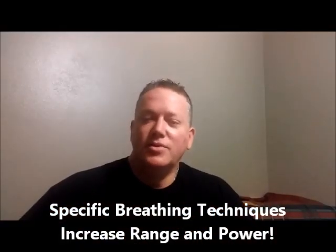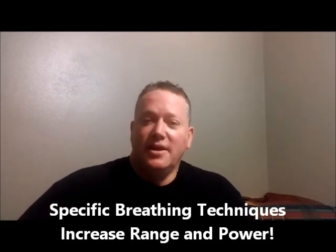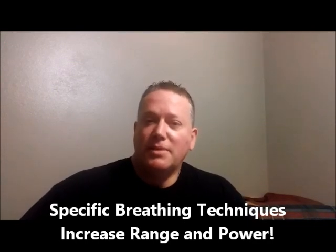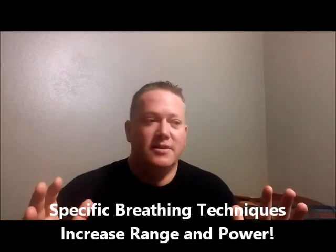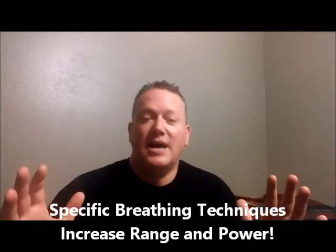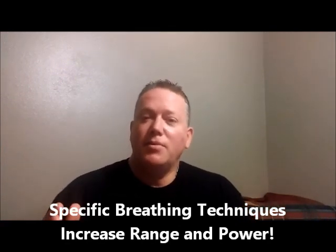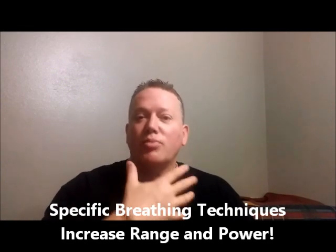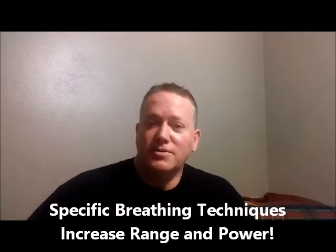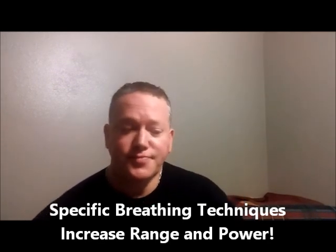Hi, vocalists and singers out there — female vocalists and female singers, male vocalists and male singers. I'm Curt Thompson. I'm a professional trumpet player and brass teacher, and something amazing and first-time has happened in my career of teaching and playing. I've come up with a very unique, powerful, and potent breathing course for anybody that uses their breath to make music — not just trumpet players or brass players. This includes you vocalists and singers as well.